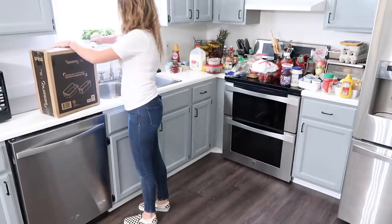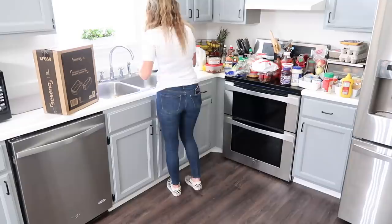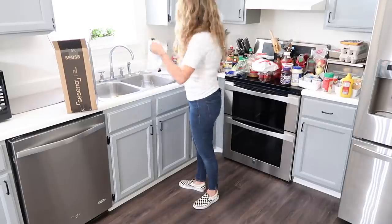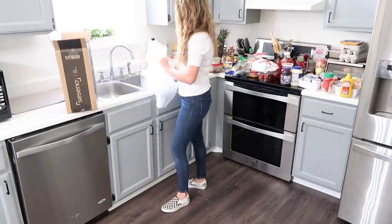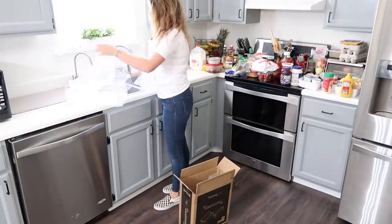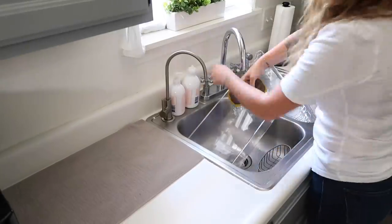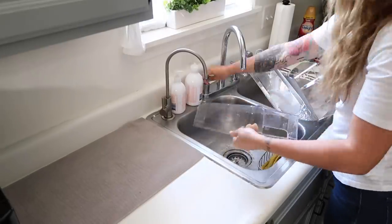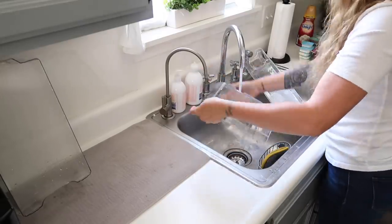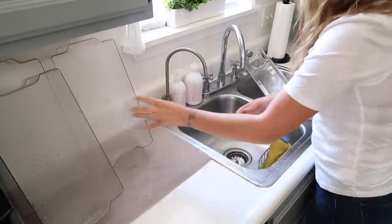Once I had sorted through all of the food and decluttered the outdated items, it was time to work on the organization system going back into the refrigerator. I picked up these clear acrylic refrigerator organization bins off of Amazon — they came in an eight-pack for only about $29. At first I was really nervous they wouldn't be the best quality because they were so affordable, but once I was unboxing them they were really good quality. I was thoroughly impressed and very pleased with my purchase, and I would absolutely recommend them. I have them linked in my Amazon storefront.